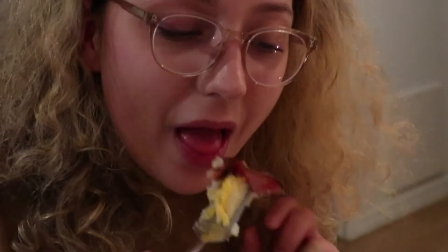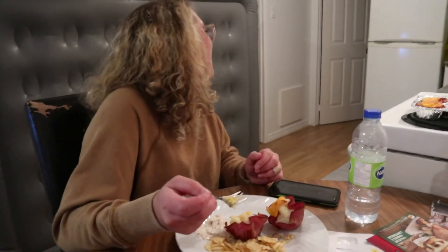Now Sarah's going to give her verdict. I said they were hot! I said they were hot! She likes them, yay! I don't even need to try mine on camera because I already know that I like them. Anyway, that's all I got for you guys today — make sure you like and subscribe. Say bye, Sarah. Bye bye!